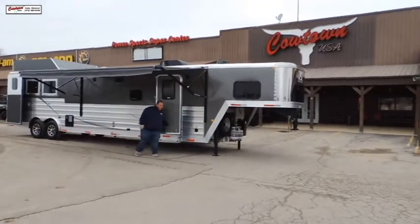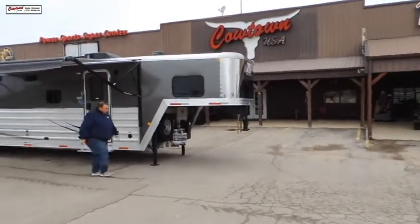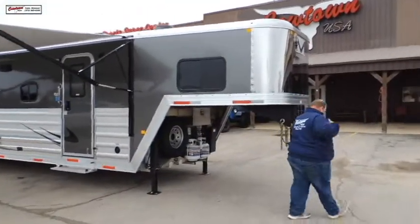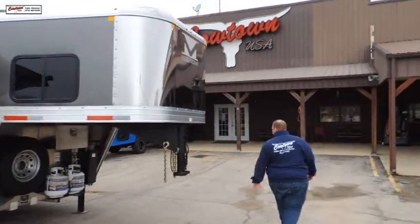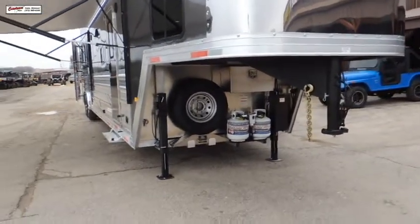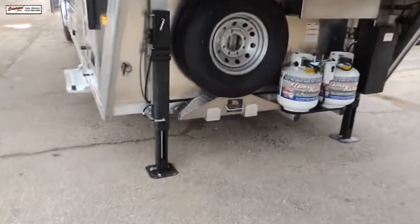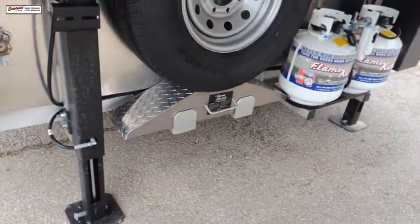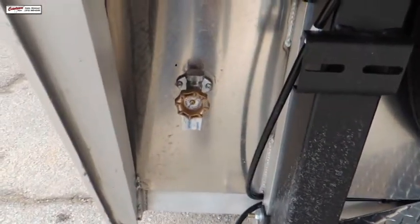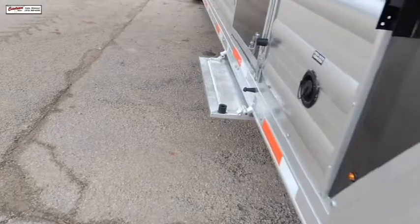Stainless steel protection on the front nose, dual hydraulic jacks, lockable battery box. I'll kind of give you a shot of it. Got an extra jack here — if you're getting a problem, you can actually throw it under the tire and lift it up off the ground.